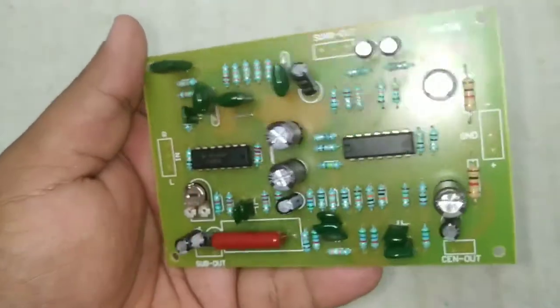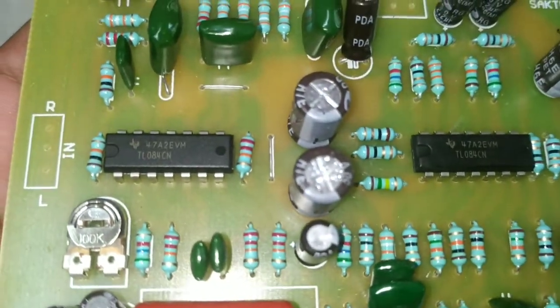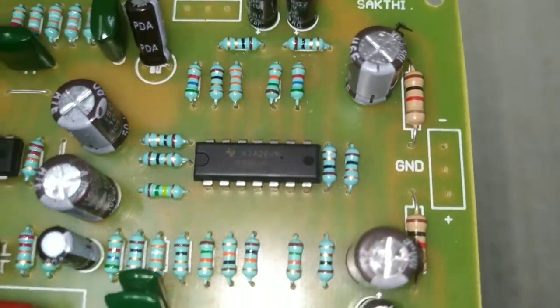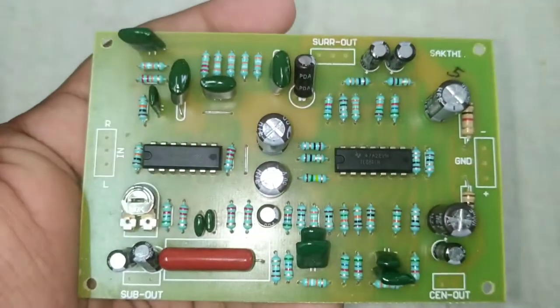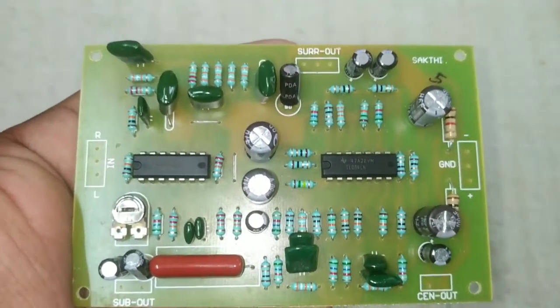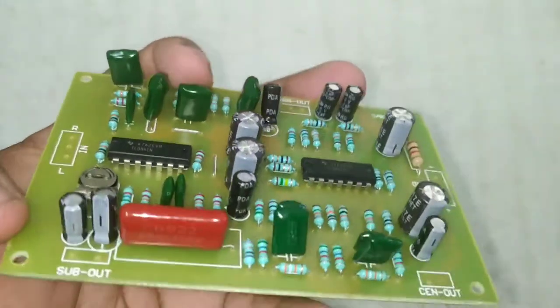The output is a 5.1 studio board. In this mode it has a lot of audio, but if we have a little audio, we will have the same audio — the same model with the stereo. When we have the right input, it has a lot of audio. If you want to pre-amplify, you can also use the output.